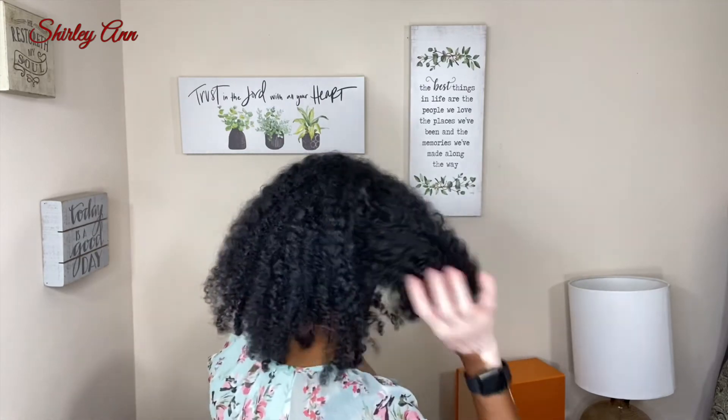Hi guys, today is day seven — the final day of the chunky twist out using the hair butter by Kinky Tresses and the hair milk. As you can see, by day seven it is a little frizzy, but it's because the humidity here in Florida was through the roof — temperatures almost reaching 100 degrees. When you walk outside you feel damp when you come back inside. But overall it lasted and it looks good, it still feels moisturized.